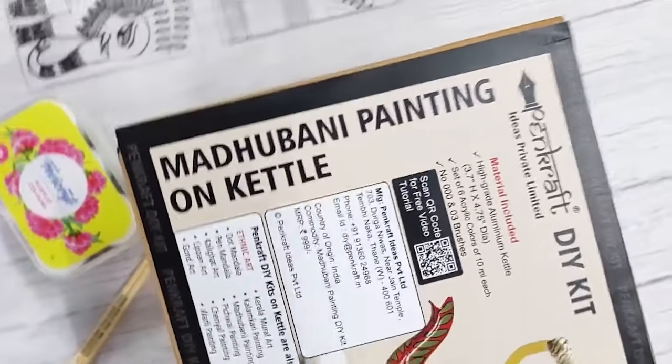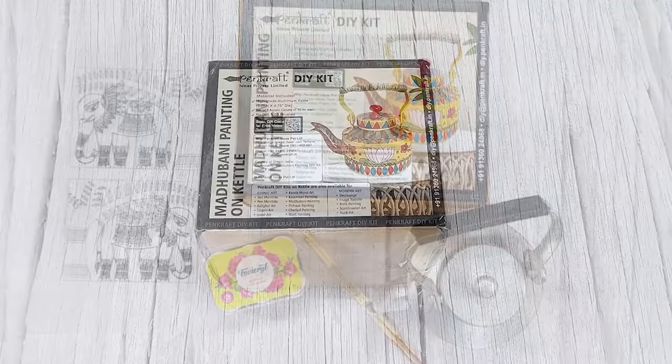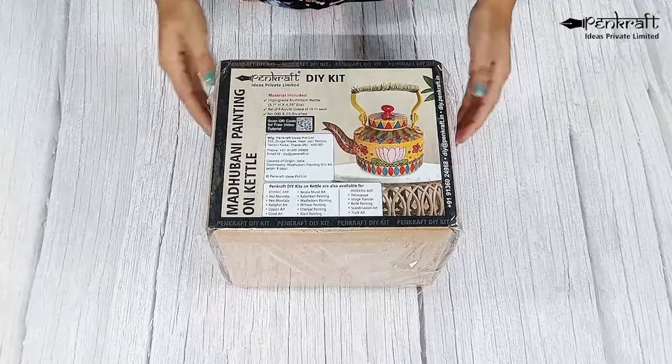Hey Art Enthusiasts! So what are you up to in these pandemic times? Pencraft DIY Kits could be the solution for all your artistic needs.